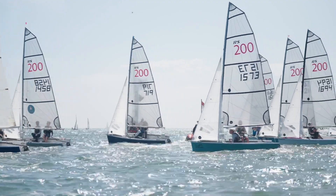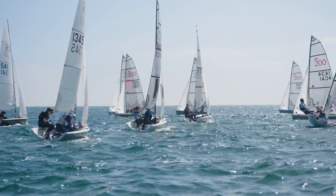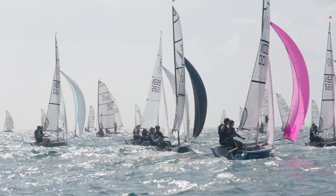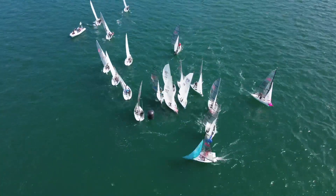The first tip would be: go sailing with them first before you jump in a boat. But it doesn't seem to matter because we managed to win the first race, so perhaps it's beginner's luck on the first one.